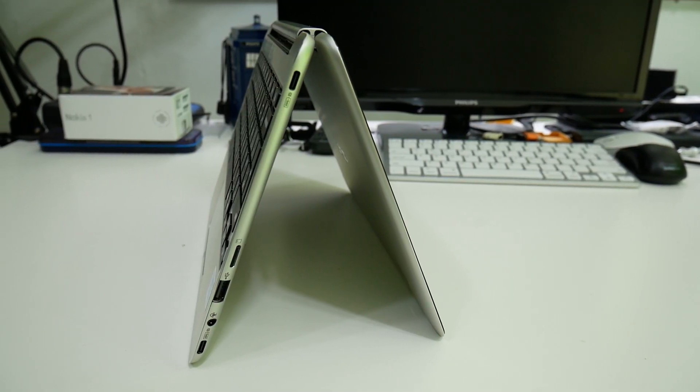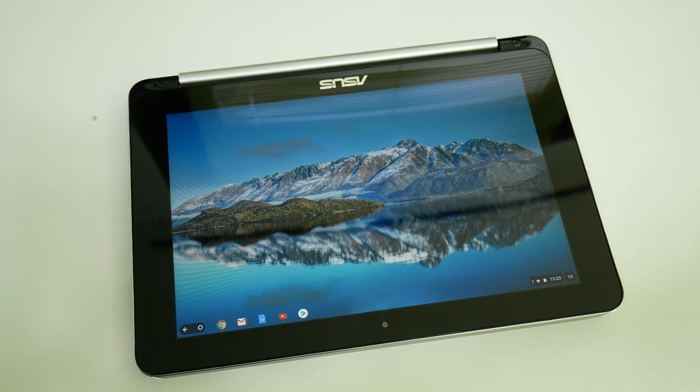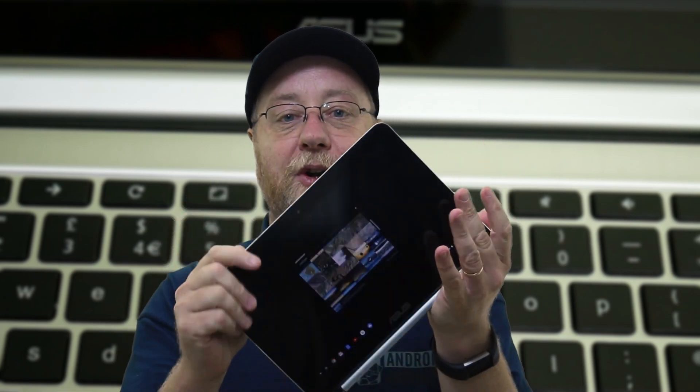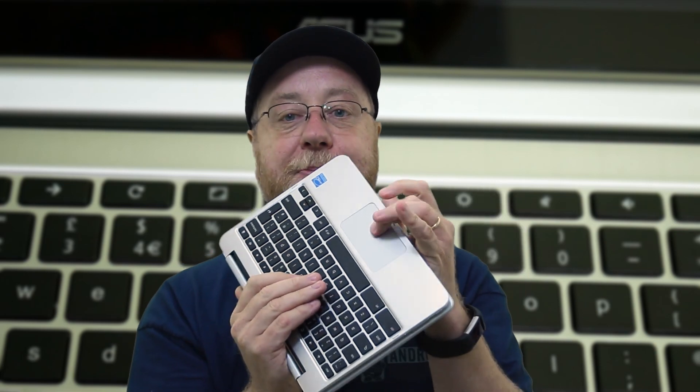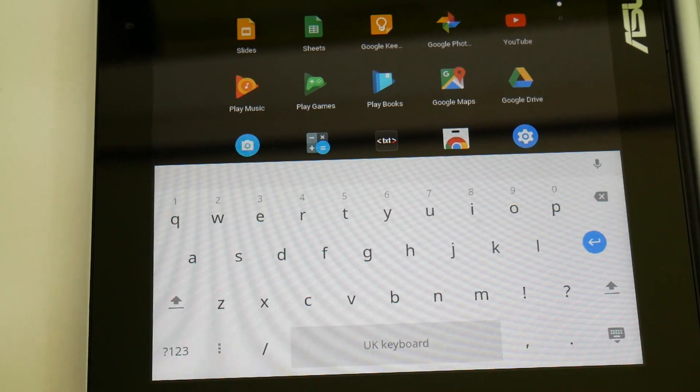There are three main ways you might want to use it. One is as a laptop where you're sitting and working at it. The second is in a tent shape where you can leave it on the table and watch media. The third is with it completely closed over in tablet mode. Interestingly, when the keyboard is flipped over it's no longer active — you can tap the keys and nothing happens. It relies on the touchscreen, and a virtual keyboard will pop up so you can type in this mode.